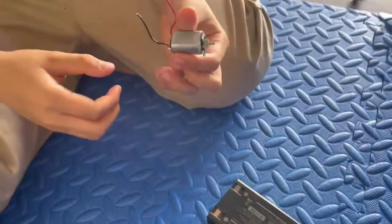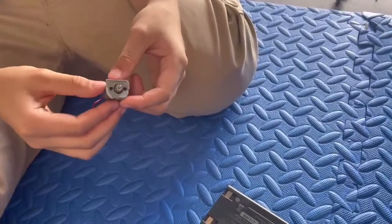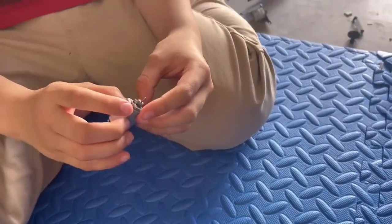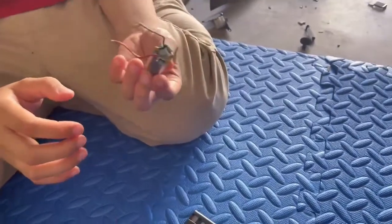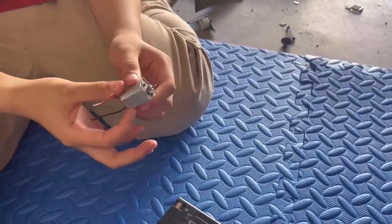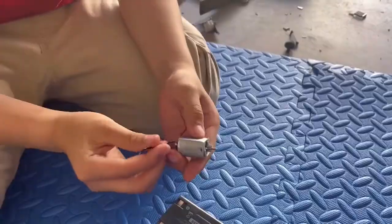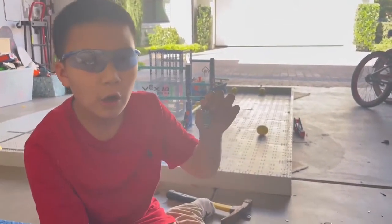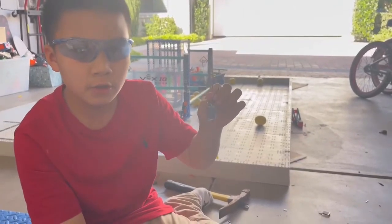I took this motor out and I'm trying to hook it up to the battery. I want to see if it spins or not. The motor's not moving, but it's hot — it's literally hot. I wonder why it doesn't spin. Maybe one of you guys could tell me. If any of you guys know why the motor doesn't spin, feel welcome to put it in the comment section below. And I'll see you next time.